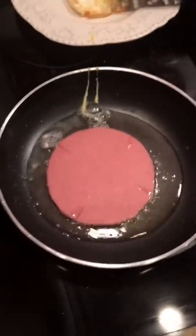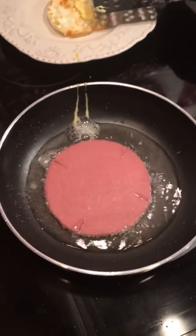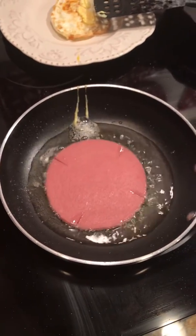Now we're going to take the bologna. I'm going to throw it in there and fry up two pieces of bologna. And while that's frying, I'm going to put mayonnaise on my bread.